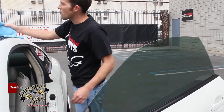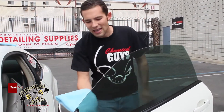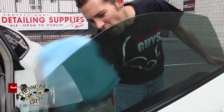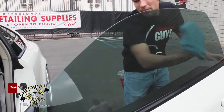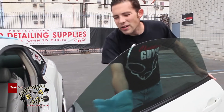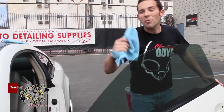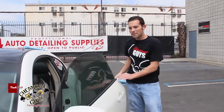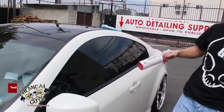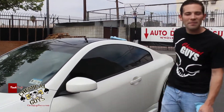Once we've cleaned the inside, we grab our secondary microfiber towel, flip it over to a clean side, and gently buff off any last streaks on the film. Now our tinted window looks clean, and we don't have any risk of harming the film — that way it'll last for years. If you have any more questions about Glassworks, our newest glass cleaner, check us out at ChemicalGuys.com.